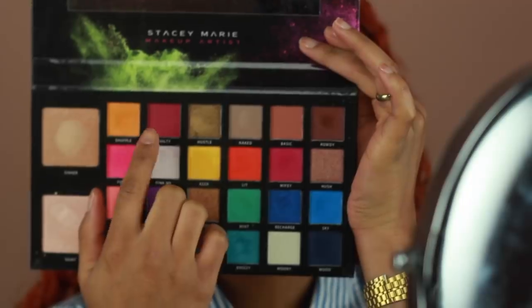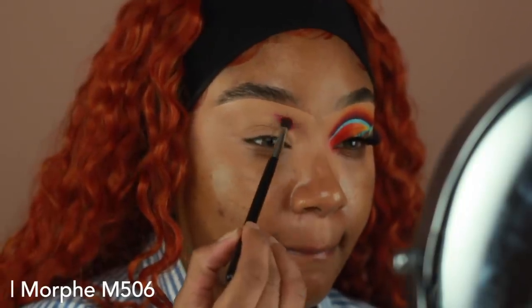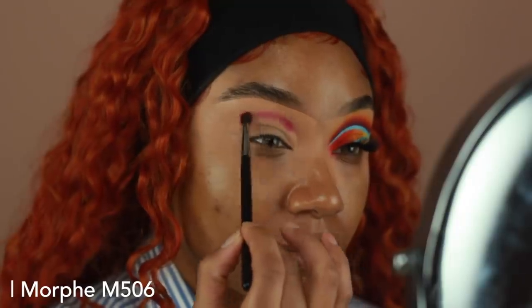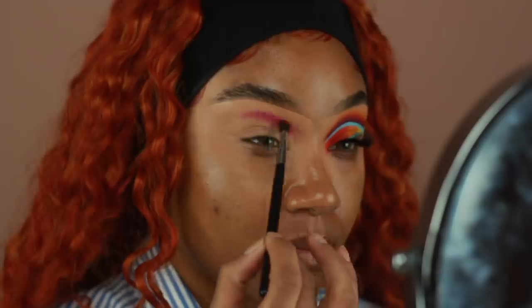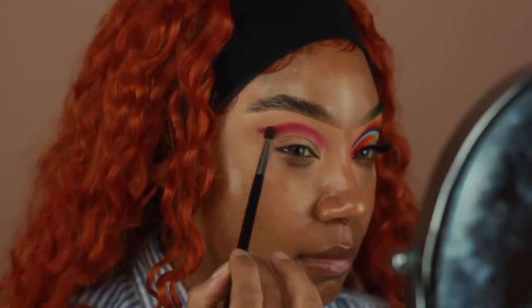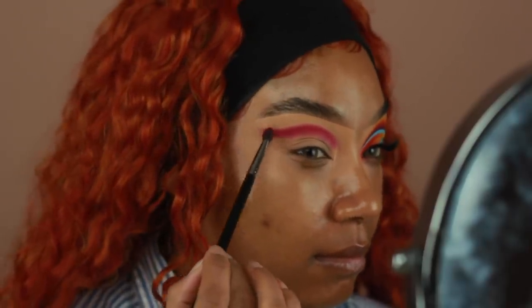So once it's all blended out, I'm going to go into the Carnival Palette by Be Perfect Cosmetics in collaboration with Stacey Marie. And I'm going to be taking this deeper red shade and start applying that onto the crease. The shape that I'm doing for this look is more like a winged shape, so I'm going to apply this onto the crease and then just make sure to give it a nice flick at the end.